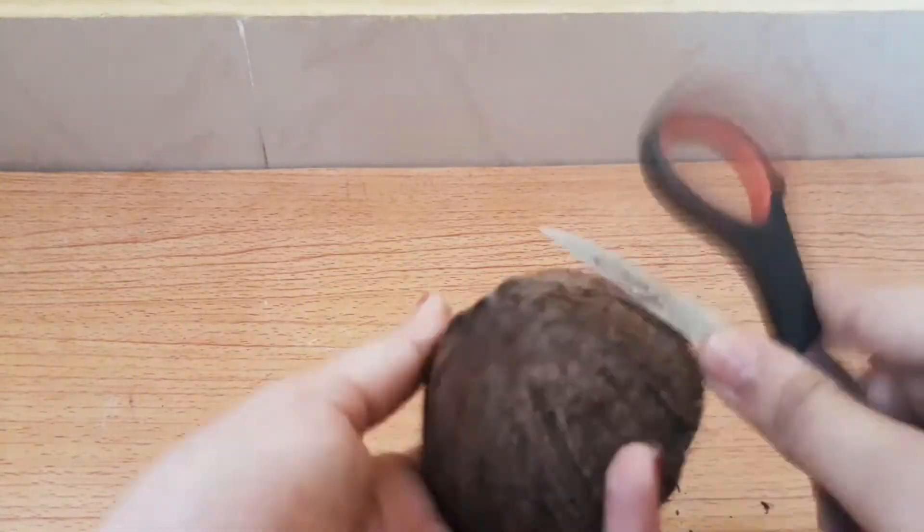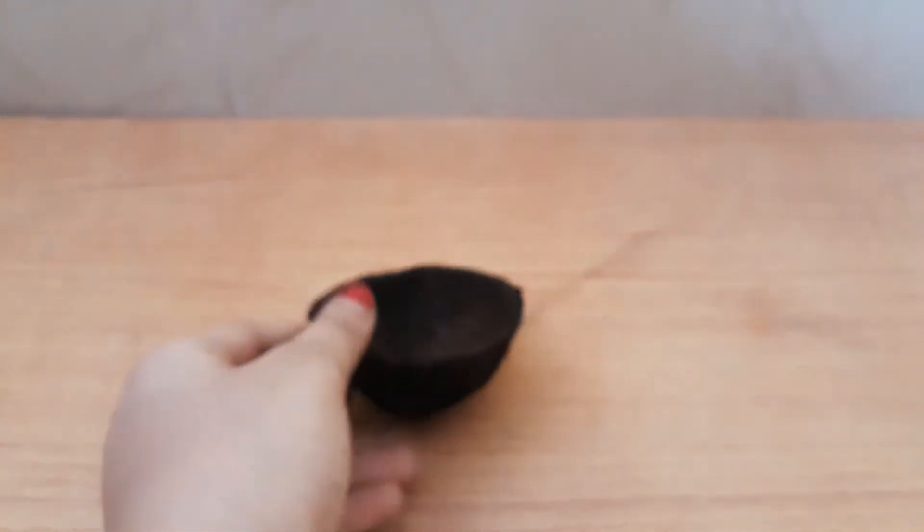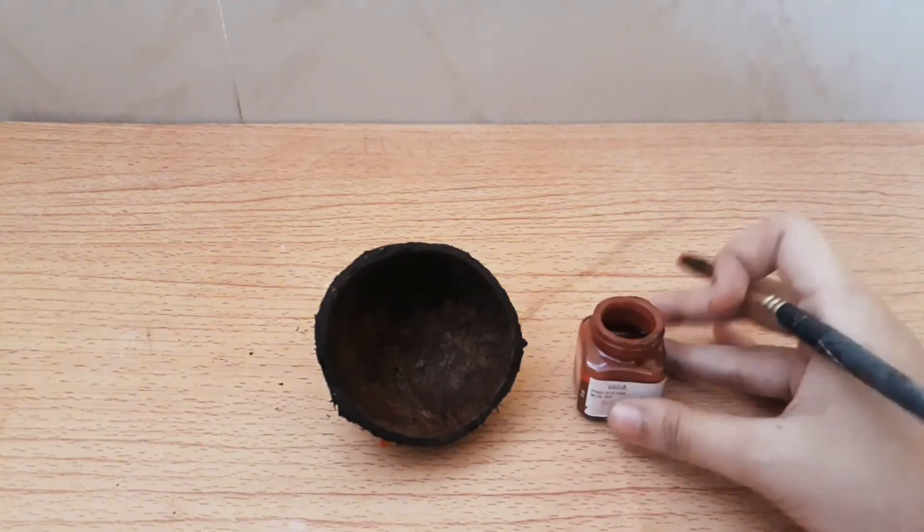I'm washing it because it gets cleaned very well. As you can see the water is very dirty. It should dry very well because it should not have any water consistency — if there's water it won't dry properly later when you apply paint.